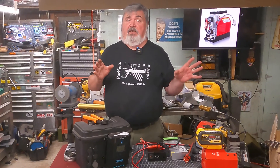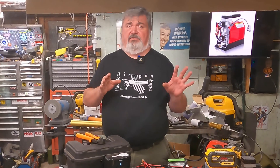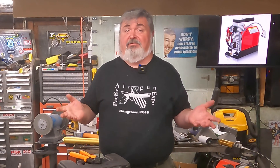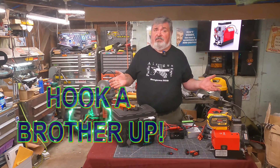A viewer wrote to me recently asking me to look at connectorization on these small compressors in more depth. I got to thinking about it and realized he was right. I've shown you what I've used, but never really got into why I used it.